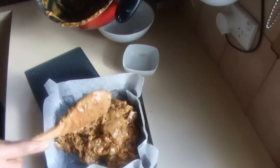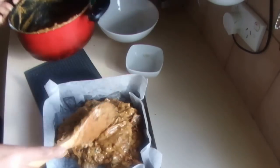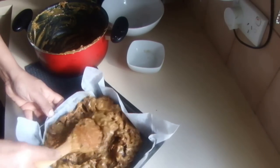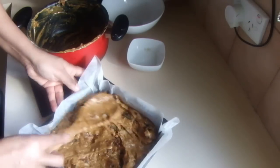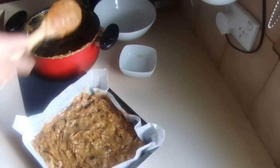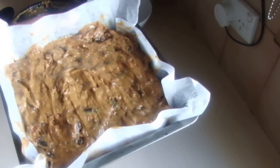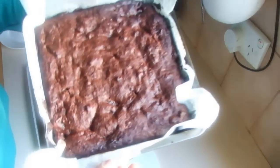Baking time depends on your oven. Bake for about 40 minutes at 180°C, or 160°C on fan bake. The cake is done when it springs back to the touch and a skewer inserted comes out clean. Time will vary from oven to oven.